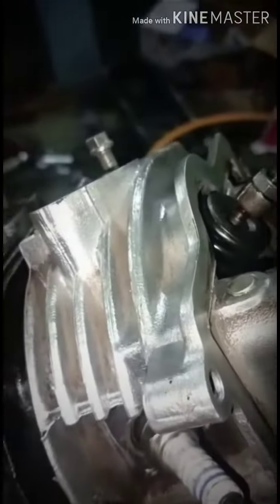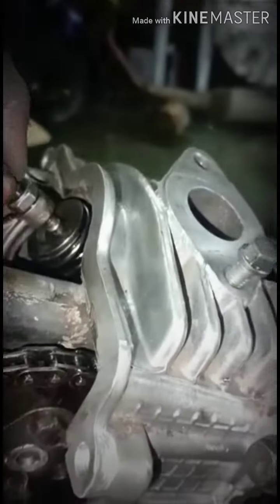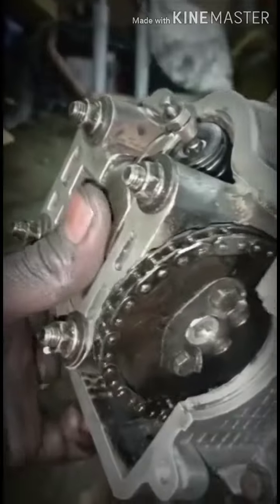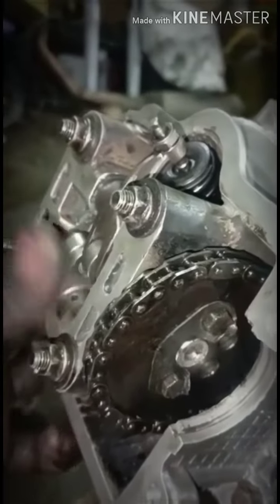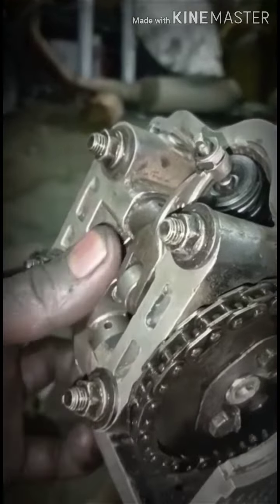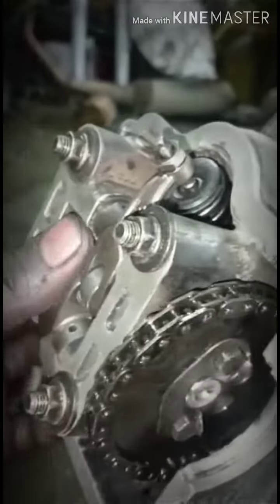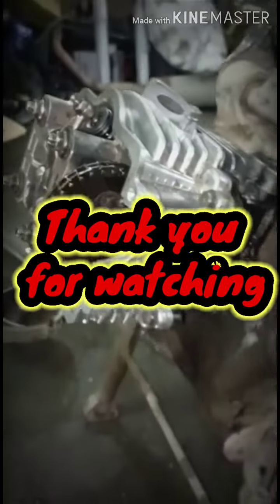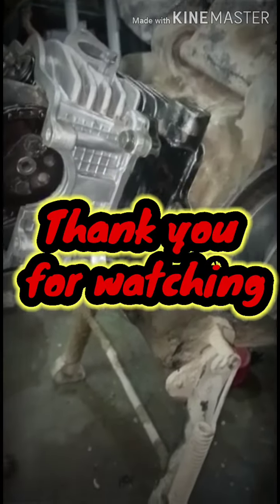The piston is on top, it should be tight. Light is in the middle. I'm going to cut the tape.